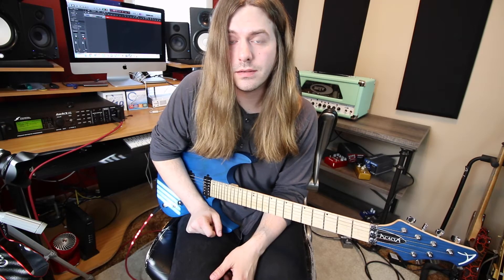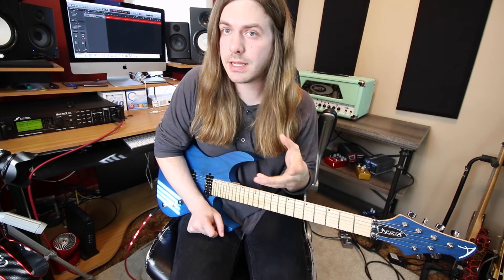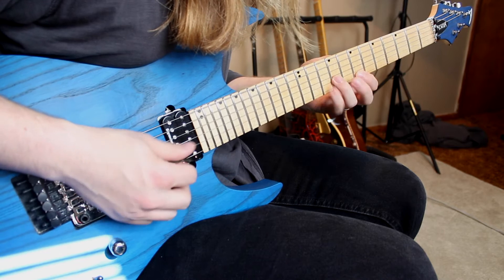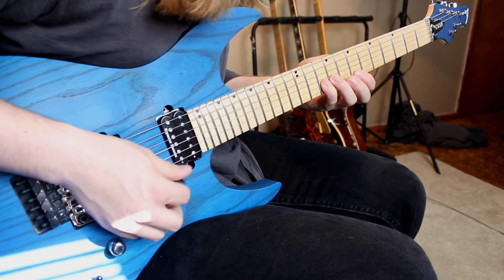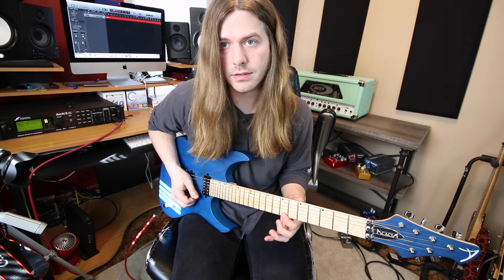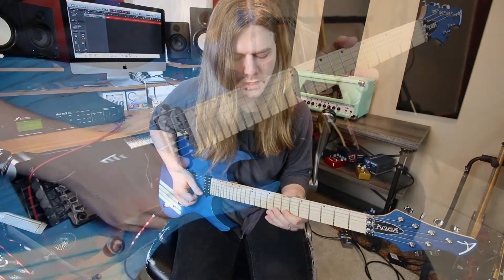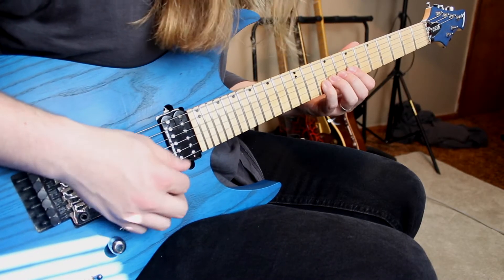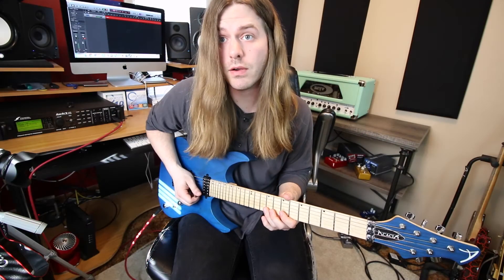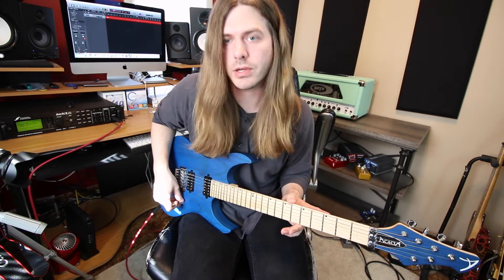Now we're changing scales. I'm taking the same pattern but instead of pentatonic, we're doing it in a harmonic minor vibe. I go eight pull-up seven on the high E string, then on the B string it's ten, nine, ten, then back to seven on the high string, then ten pull-up nine on the B string. It really does sound drastically different — it doesn't even sound like it's related to the original lick.